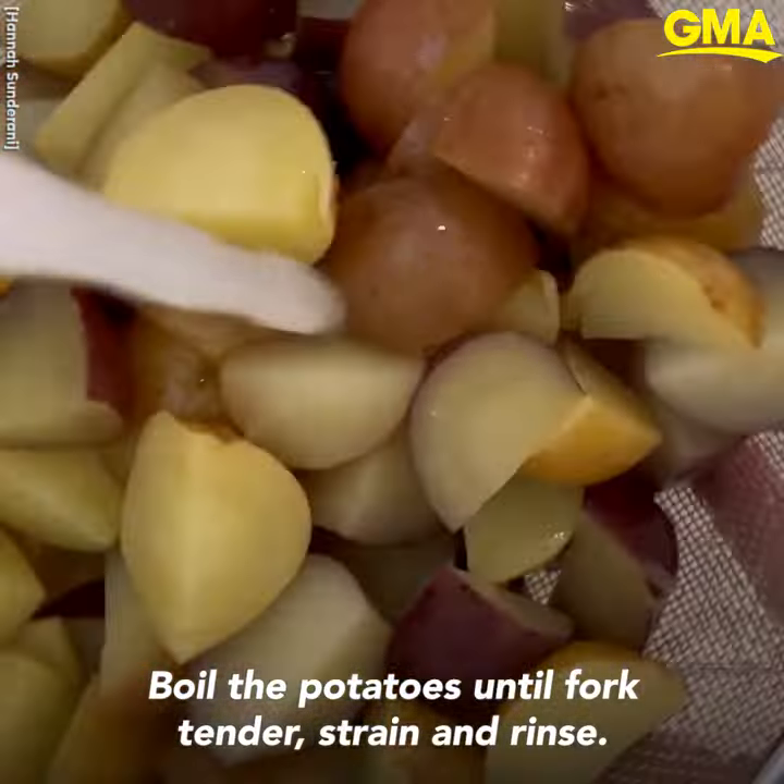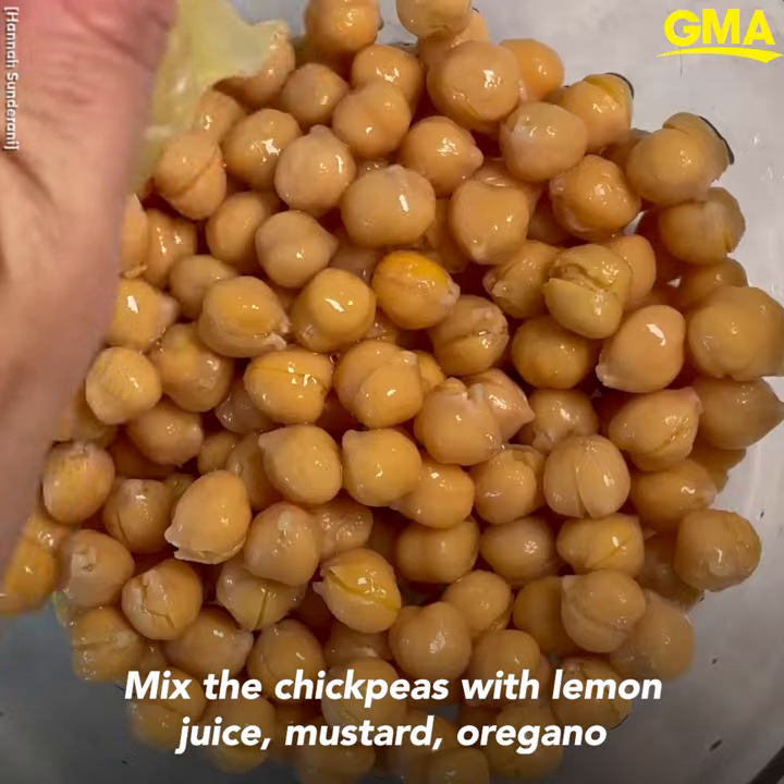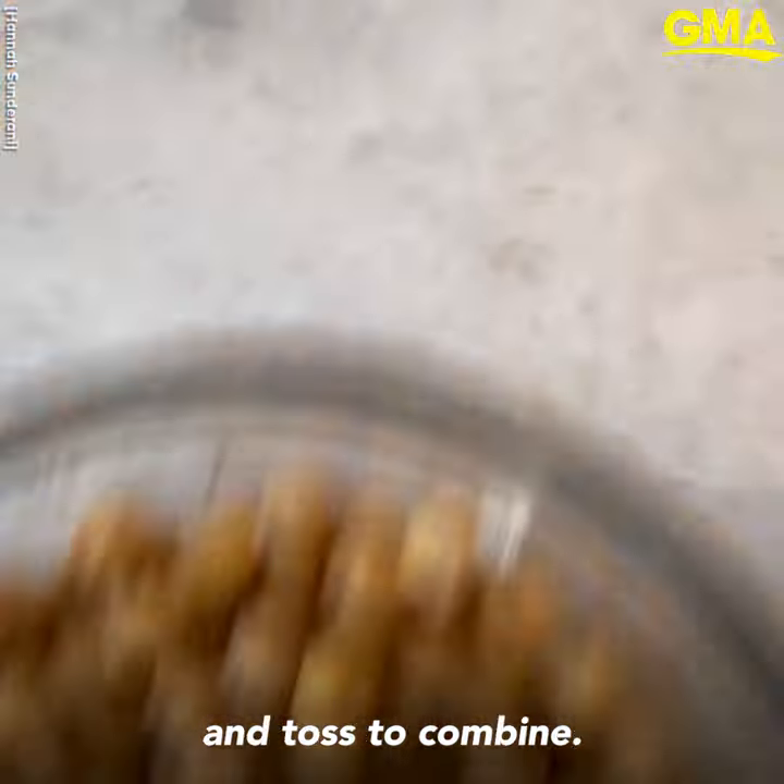Boil the potatoes until fork tender, then strain and rinse. Mix the chickpeas with lemon juice, mustard, and oregano, and toss to combine.